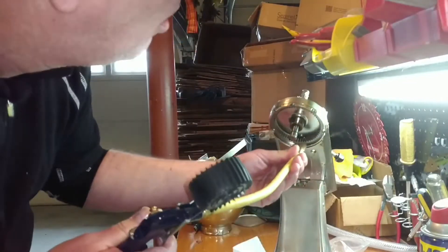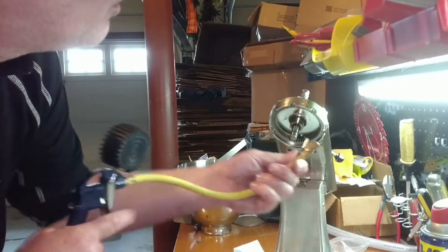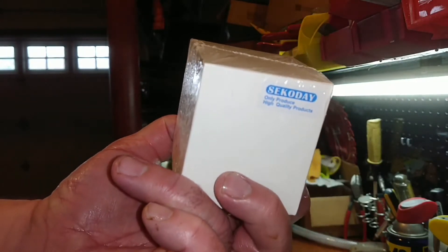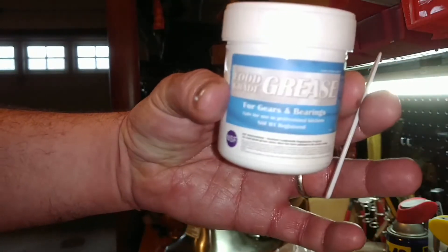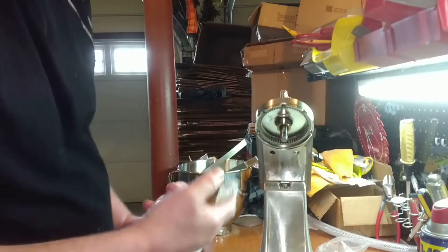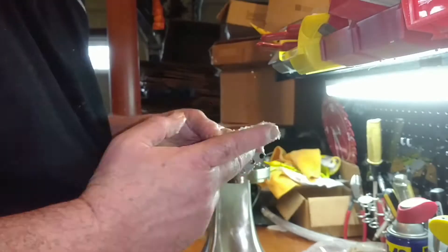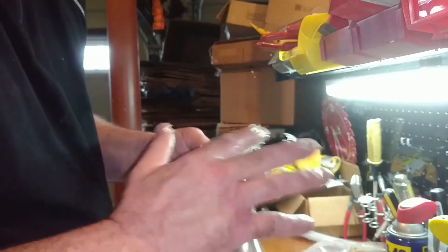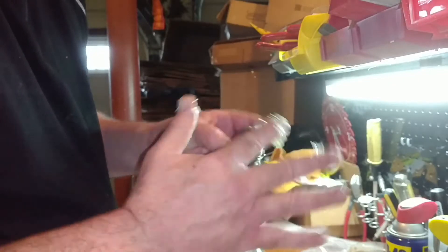Mine was in really good shape — it didn't look like it had any wear at all. I'm now blowing out all the gear assemblies to make sure they're clean. Here's the grease I used: it's a food-safe grease you can use on basically the whole machine — that's what it's built for. You really want to pack this grease in nicely, getting down into all the little grooves and nooks and crannies of the gears so it lubricates properly over time.